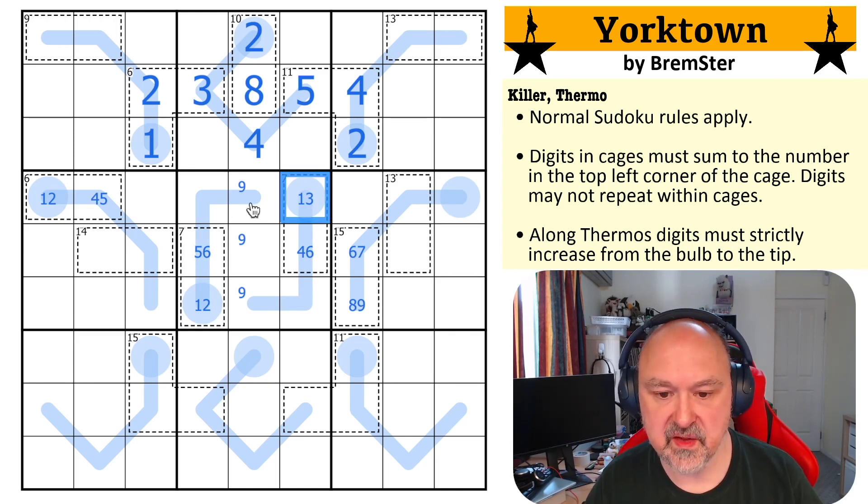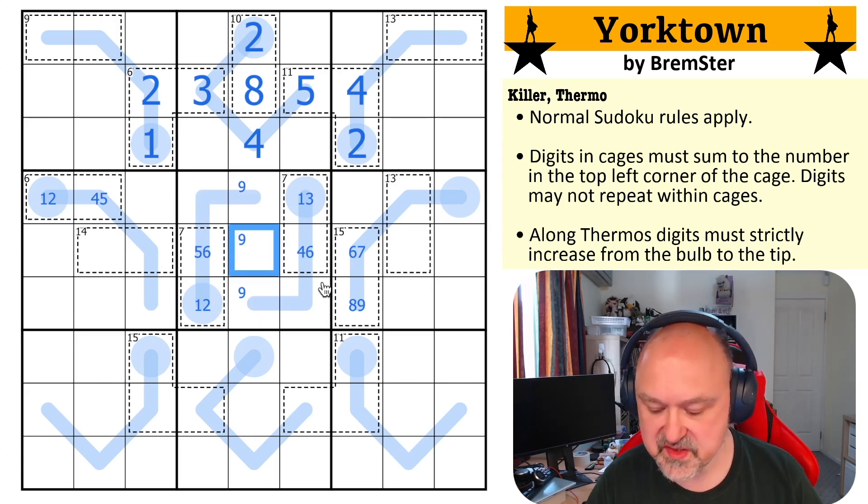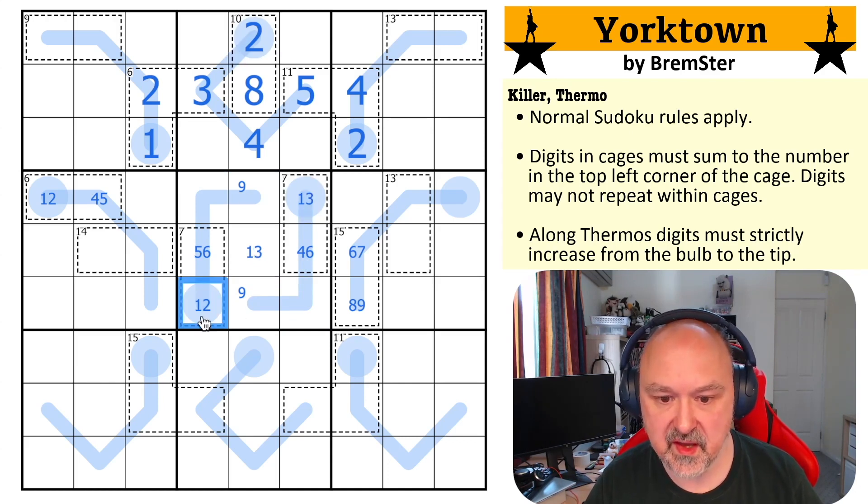This is about to become forced. None of these cells can be one, two, three, because they're higher than the four. So the only place I could put the one, two, three is right in the middle, but it can't be a two. So this gives me a one, three pair, and this becomes the two.